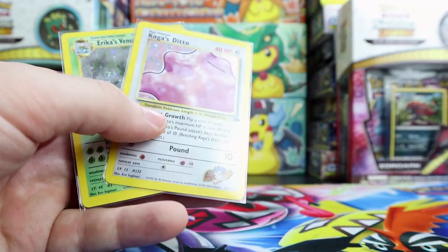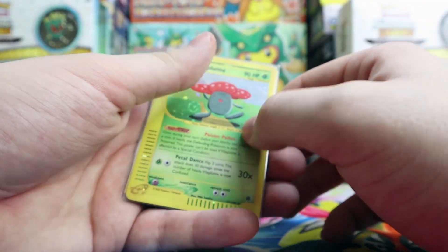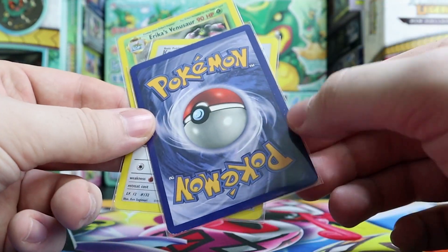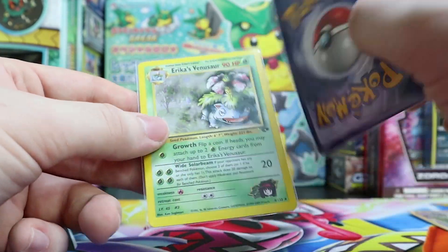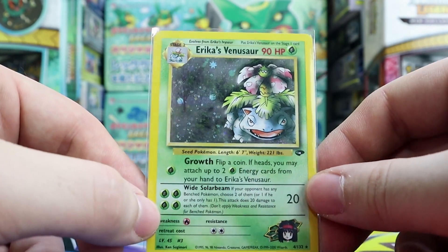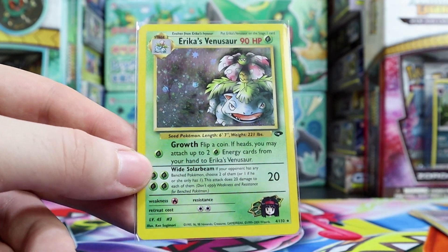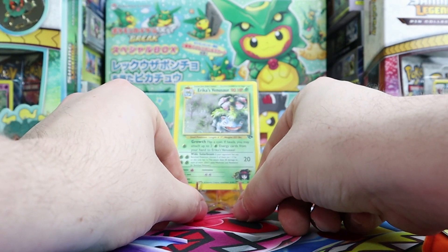Just a quick recap — let me go over the cards again. The holos: Vileplume e-Reader — so awesome — Mr. Mime Jungle in awesome condition; for the age it is excellent. Koga's Ditto also in excellent condition. And an Erika's Venusaur — this card definitely takes the cake for me. I love the original starters and I've been a fan since I was very young, so this card is sick. It deserves its own podium.